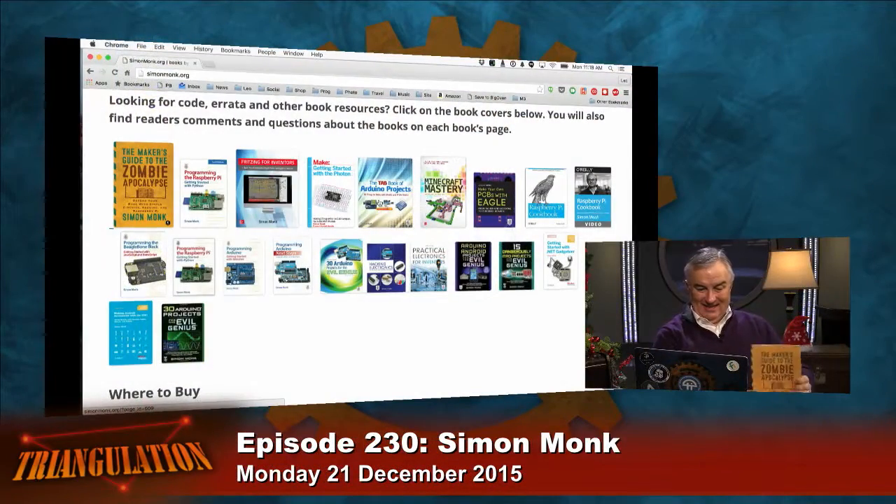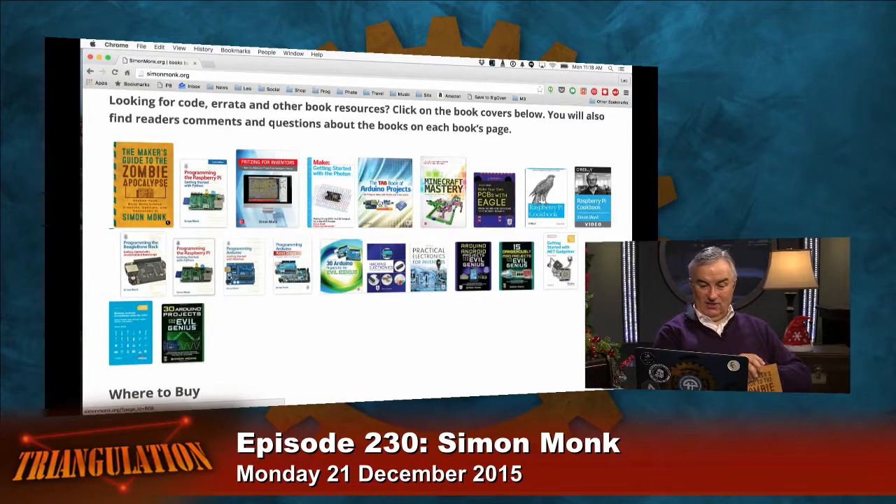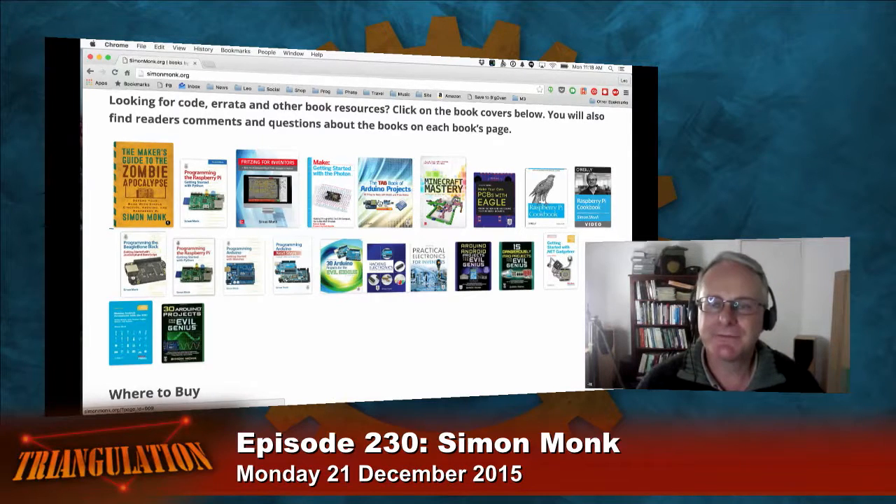Nice to meet you — welcome! It's not your first book. You've written a series of books about evil geniuses. Yes, I've done a few for the Tab series — they have an Evil Genius series. I wanted to call it Dangerous Projects for the Evil Genius but they said they're just mad, not dangerous. You can see there's a coil gun in there, and a trebuchet — what could be more madly dangerous? He's also done cookbooks for Raspberry Pi, Arduino, Photon, and BeagleBone. You've been in the maker space for some time — how did you get to be a maker?